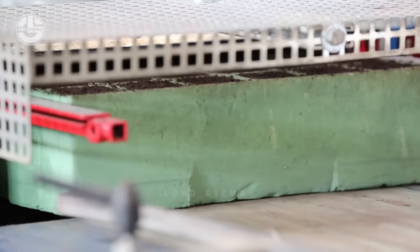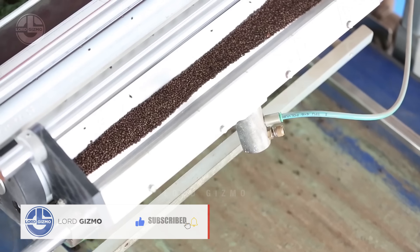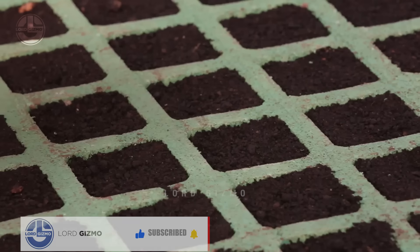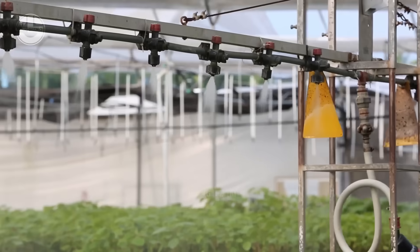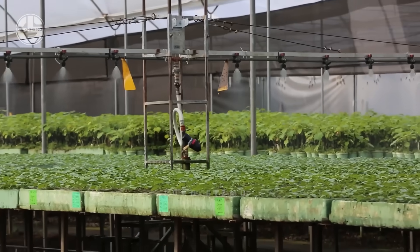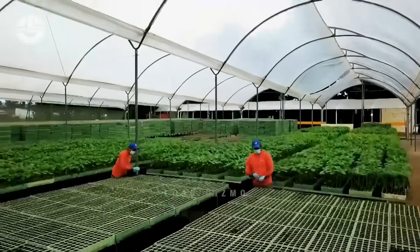Next, fill small pots or trays with this mix, ensuring there's enough room for root development, and plant each seed about half an inch deep. The key is consistent moisture — water the seeds gently, keeping the soil damp but not waterlogged. Over-watering can rot the seeds, so check the moisture regularly.